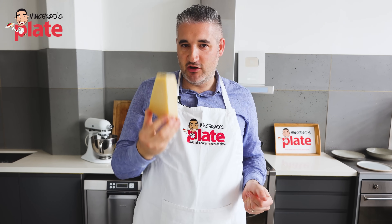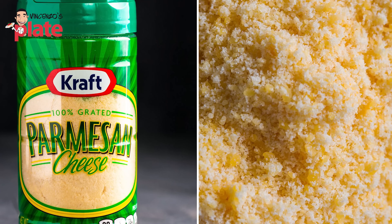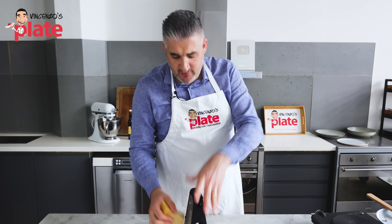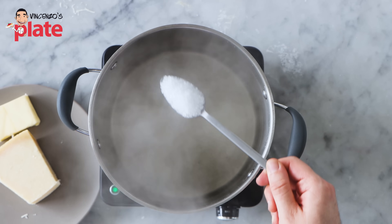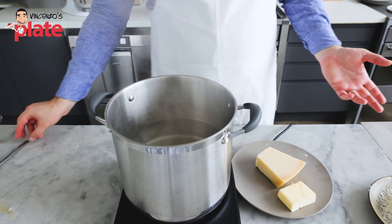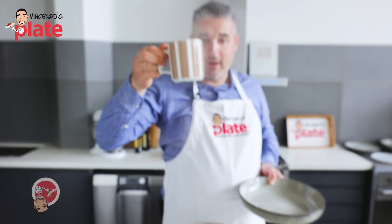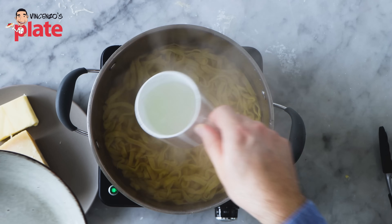I like to grate my parmigiano-reggiano on the spot. Do not use those big bottles from the shop that look like detergents full of fake parmesan cheese. This is the real deal: 24-month parmigiano-reggiano. Grate it nice and fine. Do not say parmigiano is too expensive — you know how long it takes to make? 24 months. Get a nice large pot of water, bring it to boil, then add one tablespoon of salt. This is the only time we use salt in this recipe — we already have a salty cheese. Now add the fresh fettuccine and they will cook in less than three minutes. Make sure you get a mug and collect lots of pasta water — we need the starches to combine the butter with the parmigiano-reggiano.